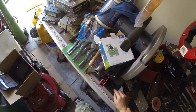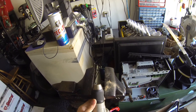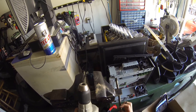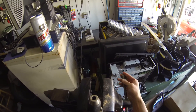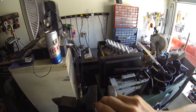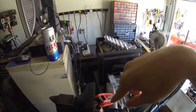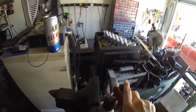You'll know if it's failing because it will feel a little loose. You can't use a jaw-style grip on these quick-release chucks. Remember: the allen bolt is reverse-threaded, so to tighten the new chuck you go counterclockwise — opposite of normal.